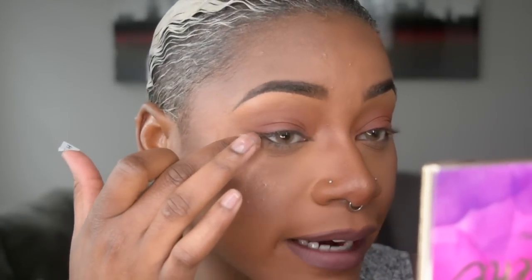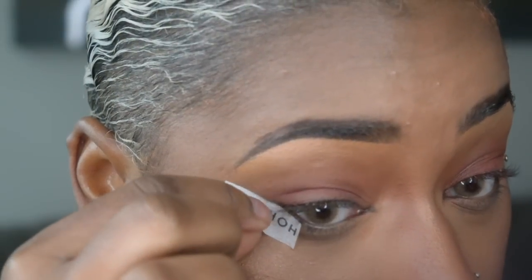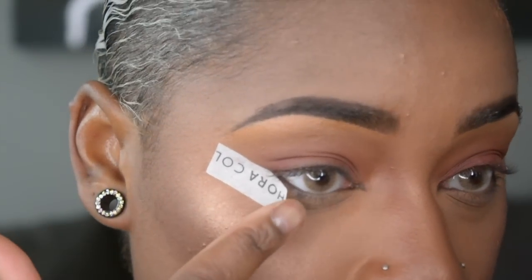I'm going to peel away the pink side and stick the Sephora collection side — which is our adhesive — onto my skin. The way you want to line your wing is to basically follow the lower lash line of your eye shape. Everyone has different eye shapes; mine in particular are almond slash cat-eye. I'm going to trace along the lower lash line as my guide, then just lightly pat the tape onto the skin so it stays.